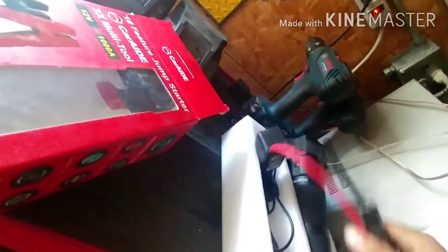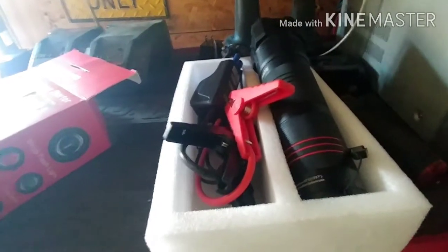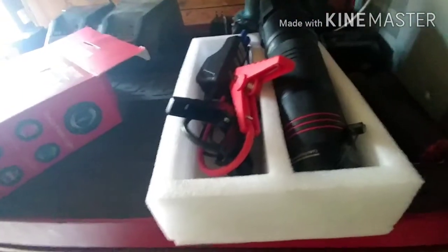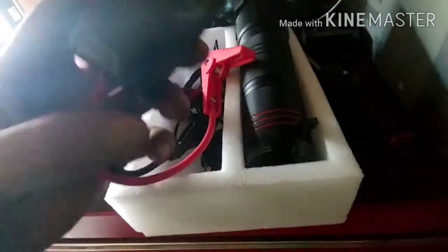As for the jump pack, I've had completely dead batteries and it would not start them. But there have been times where the battery still has a little bit left but just won't crank over, and this thing jump starts it right away. If there's zero voltage on the battery, it's not going to do anything. It's simple to use — hook it up, it lights up, click it onto your battery, and you're good to go.